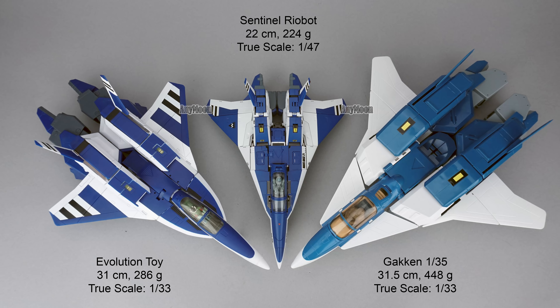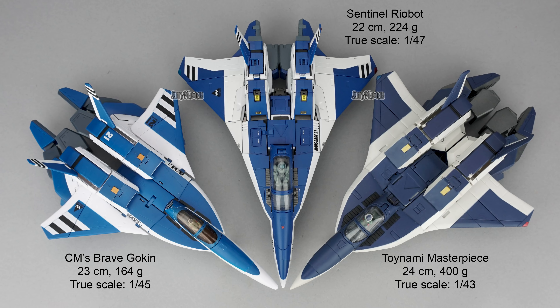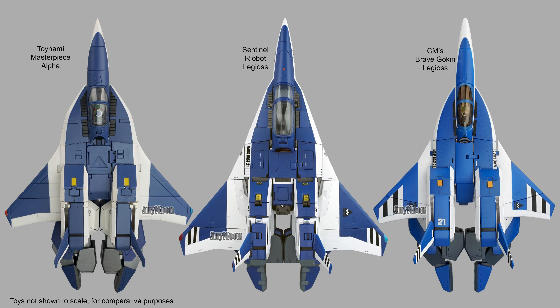You might have been thinking that for roughly $250 US you'd be getting a toy similar in size to the old Gakin 135, but that is not the case. At 22 centimeters long in fighter mode, this toy is really close to a true 1:48 scale, more like the size of the CM's or Toynami figures. While Toynami used more metal in the toy's joints, Sentinel has limited metal to internal structures, making for a better overall experience.